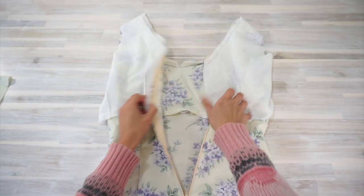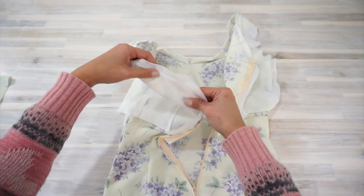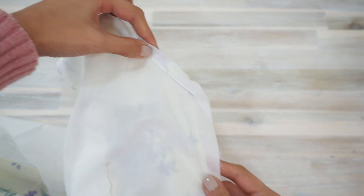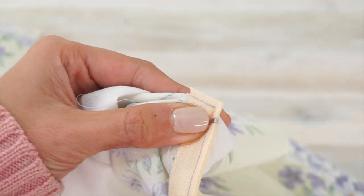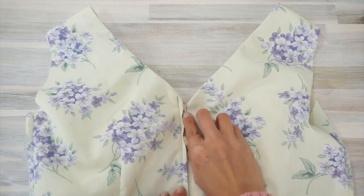Now with the zipper installed, we're going to start cleaning up the lining. I start by paying attention to the top of the zipper — I stitch really close to the understitching line so that the top of the zipper tape will be secured together with the rest of the dress, and when you turn it right sides out you should have a nice clean slope. Do the same for the other side, and don't forget to trim off the top of the zipper tape so the seam allowance doesn't get too bulky.